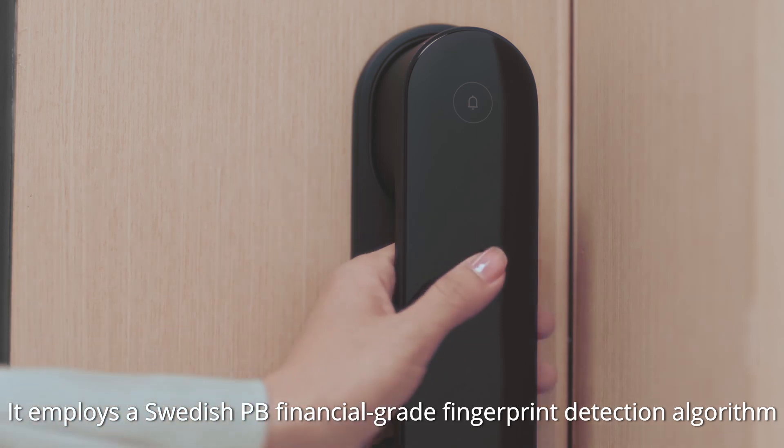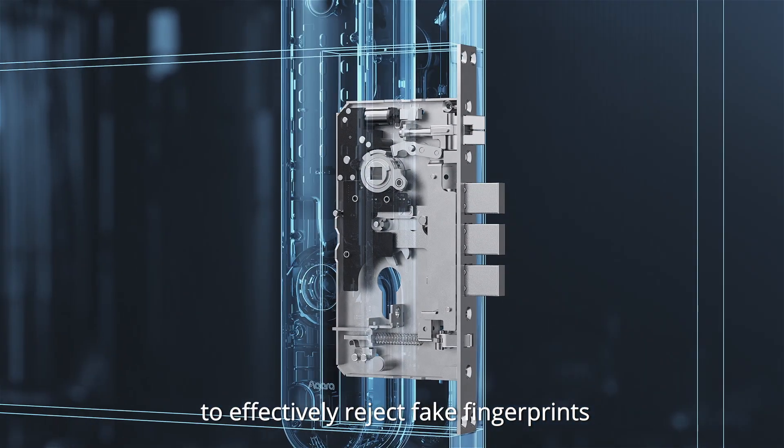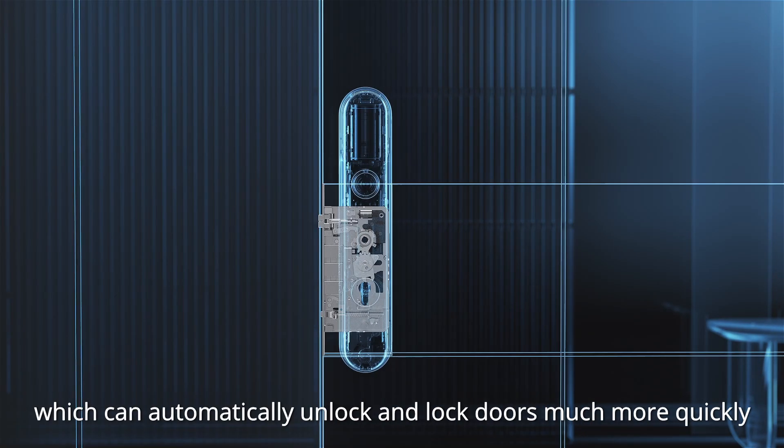It employs a Swedish PB financial-grade fingerprint detection algorithm to effectively reject fake fingerprints. It comes equipped with automatic lock hardware, which can automatically unlock and lock doors much more quickly.